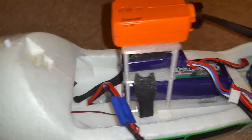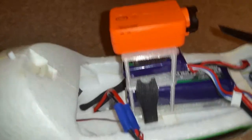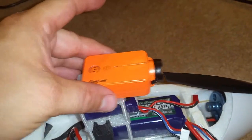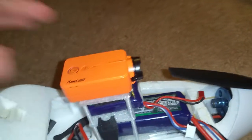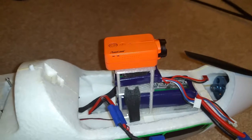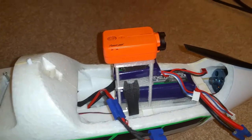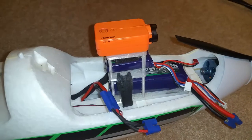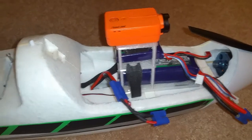I wanted it positioned right about there so the RunCam isn't too close and hitting the prop, so I wanted it back just a little bit. Plus I wanted it over the CG area — it's not exactly the CG but I kind of wanted it right there, which works about the best for the CG and how it flies in that area.